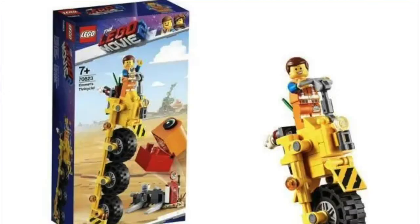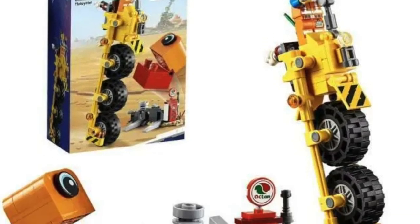Welcome back to the channel Spare Parts. Today we'll be reviewing set number 70823, Emmett's Thricycle. The set came out in 2019, comes with 174 pieces, one minifigure, and retailed for $15. This is a LEGO Movie 2 set so it came out around when the LEGO Movie 2 came out. Not my favorite movie but this is a pretty cool set so let's take a closer look.